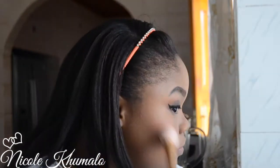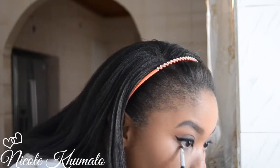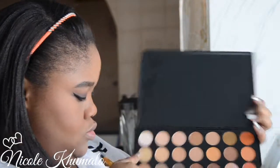Now I'm taking this blush by Essence called 'Life's a Cherry' and applying it with a Real Techniques paper blush brush — this brush for blush is insane. I like to put my blush towards the ears to give my face a more pulled-back, slimmed-down look. Then I'm taking the dark brown eyeshadow and applying it on the lower lash line, keeping it tight, and buffing it out with some orange from the crease to give a complete eye look. Then I take the white color from the palette as an inner corner highlight — it really does make the look pop.